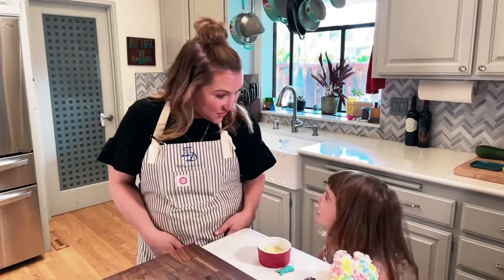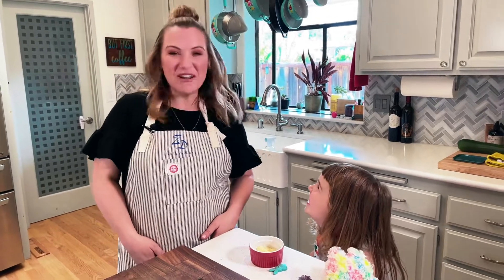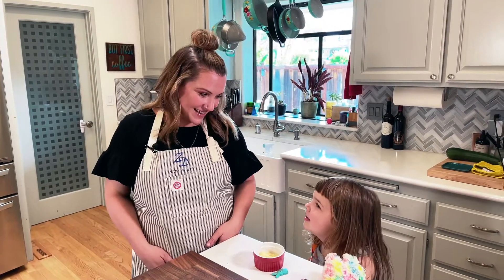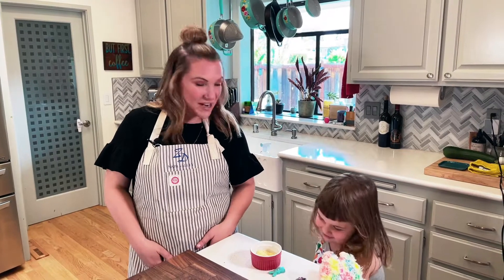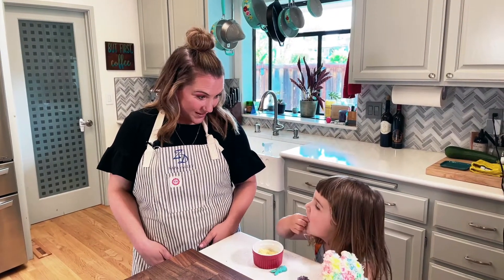Cora, what wine is ZD known for? ZD wine — Chardonnay. And what pairs really beautifully with Chardonnay? Scallops and risotto. That's right. We are going to make seared scallops over a spinach basil risotto. Doesn't that sound yummy?